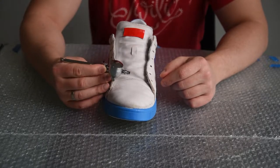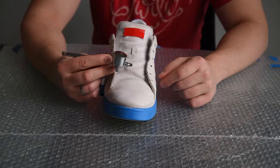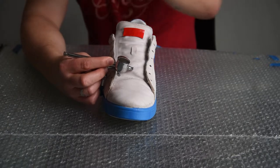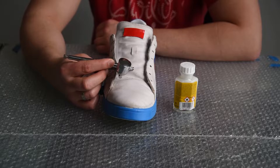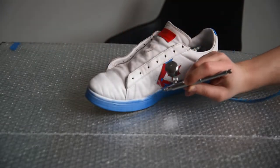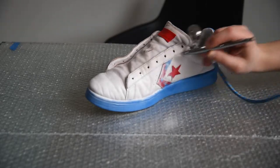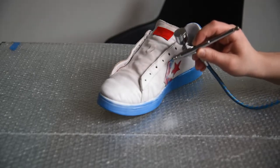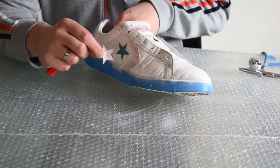I will be using an airbrush and some white leather paint that costs around 7.6 euros. I'm using an airbrush just because I have just bought it and I'm anxious to give it a try. You can achieve the same results with a regular brush and the same leather paint. Let's give it a try — the airbrush is working and I'm trying to evenly spread the paint.